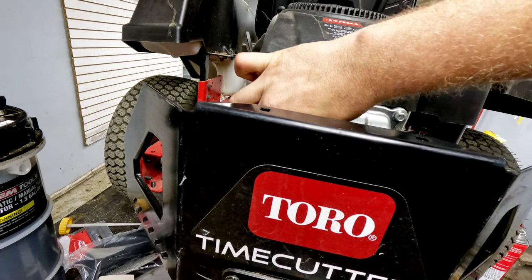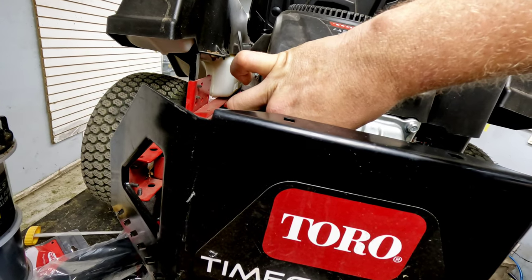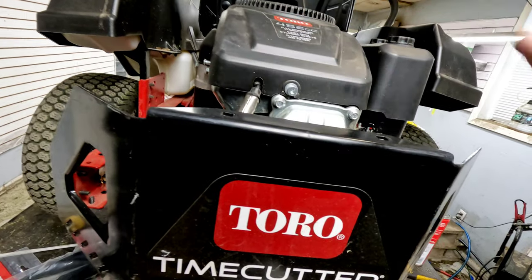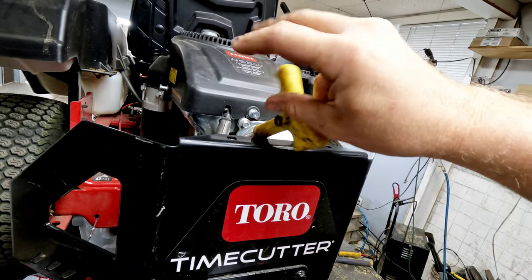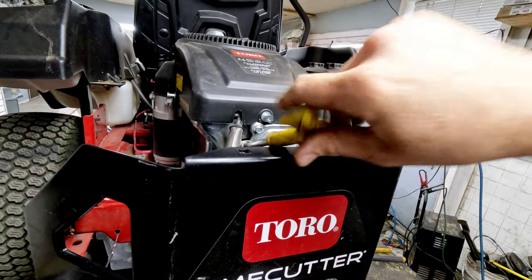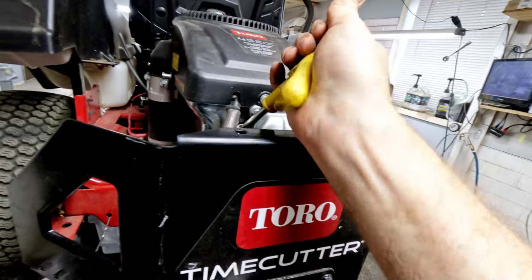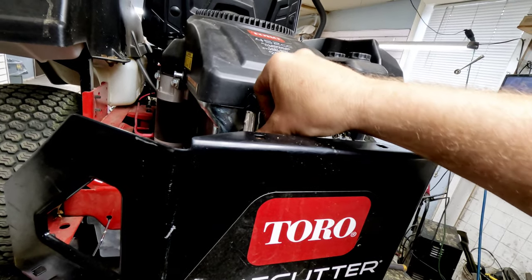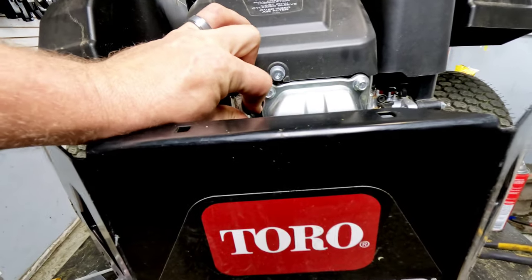A lot of times these come with Torch spark plugs in them originally. Once you get that wire off — if you have a hard time getting it off, I'll show you how to pry against it. We're using a 13/16ths or 21mm socket either way. Get that plug out, get a new one in, snug it up real nice. Definitely don't want it loose, but don't over-tighten it either. Just pop that straight down on there.